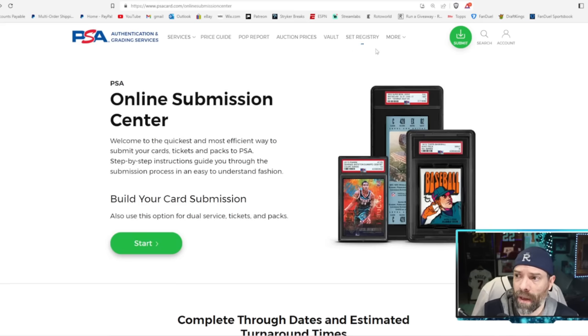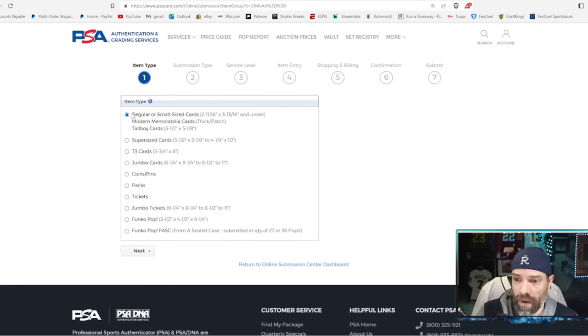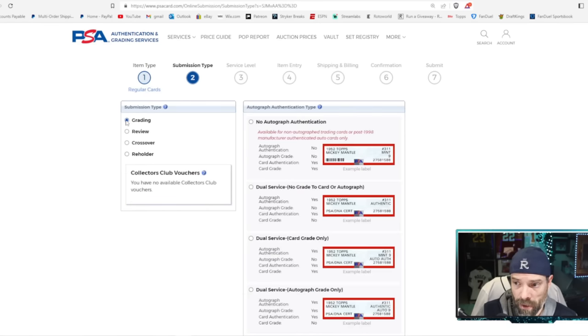You go to PSA and there's a button at the top that says 'Submit — Online Submission Center — Start.' I already have one in right now for 24 cards. You're going to start a new submission. It depends on what you're doing, but I'm just doing regular, regular old cards — regular or small size cards, modern memorabilia, tall boy cards. Click next. Mine is for grading, so we're going grading.